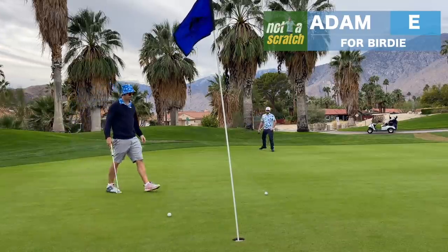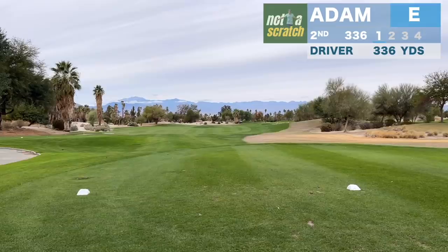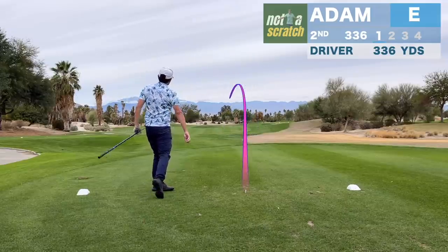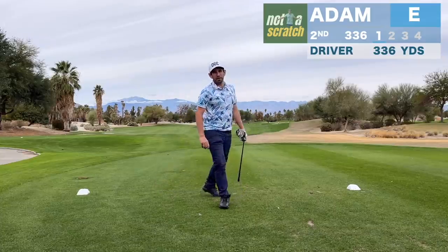That looks very good. Okay, so at the golf cart — is that the line for me? Yes. Bad line — I think like 30 yards right of that would have been much better. Oh really?